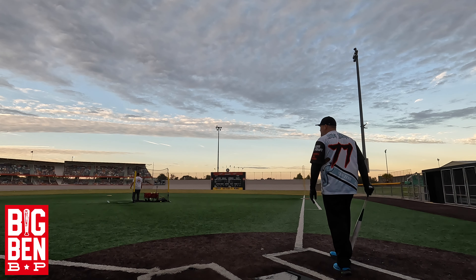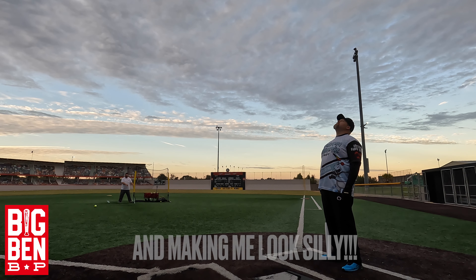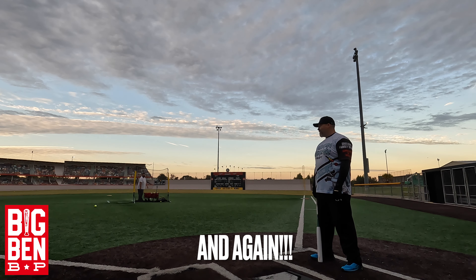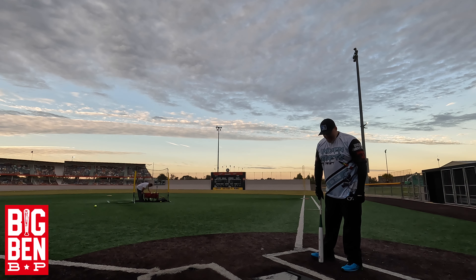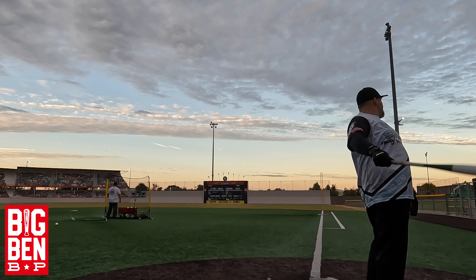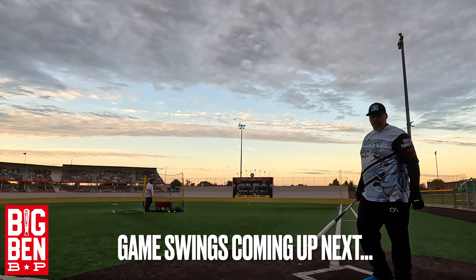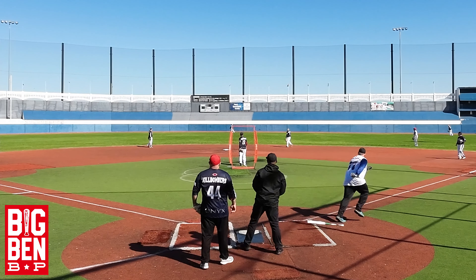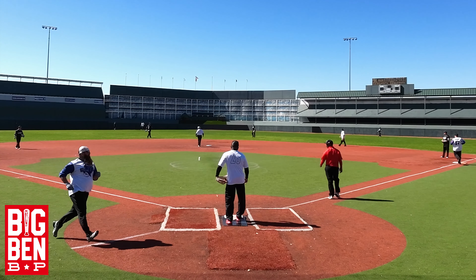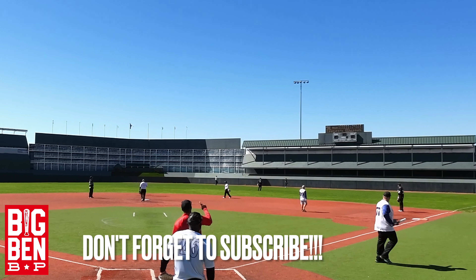102 miles per hour. 99 miles per hour. 99. Like and subscribe, baby.